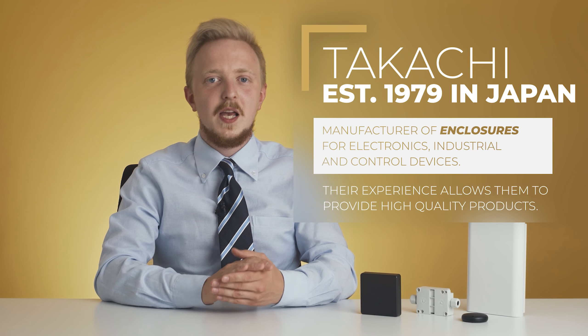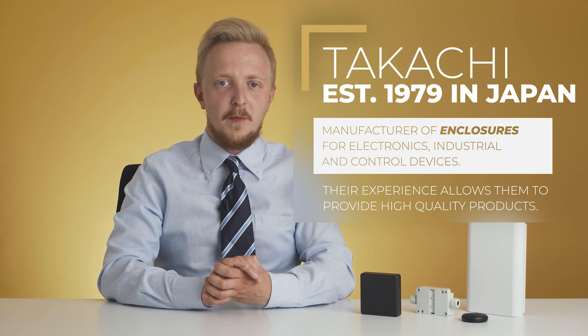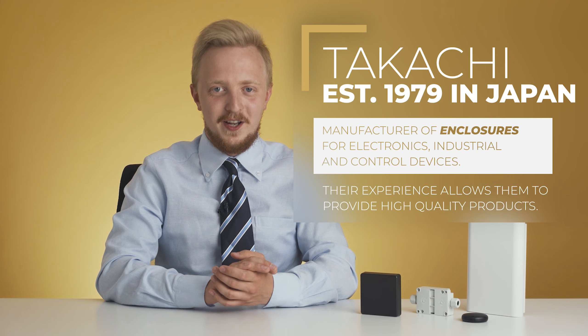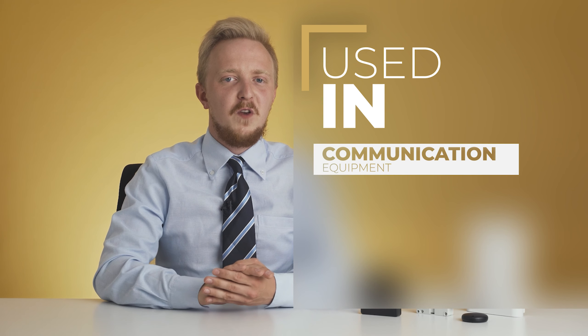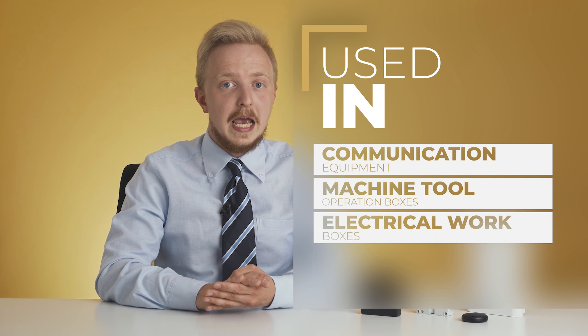Now, enough about the theory — Takachi comes to play. Takachi is a Japanese manufacturer of industrial cases, boxes and racks for electronic equipment. Throughout over 40 years of history, the company developed the technology that allows them to provide high-quality enclosures fulfilling more and more needs. It is used in various fields such as communication equipment, machine tool operation boxes, electrical work boxes, as well as medical and audio equipment. Takachi enclosures are valued primarily for quality, functionality and reliability. They are chosen because of their interesting and original design and a wide range of sizes, colors and materials.